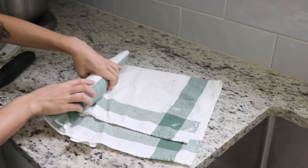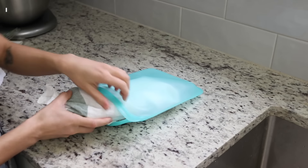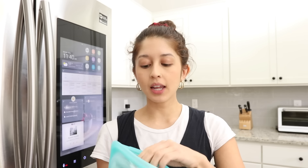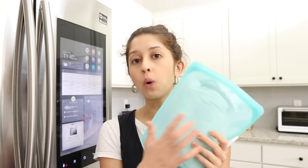I buy cucumbers often for smoothies, juices, and salads, but they would turn slimy and go bad so fast. I learned the best way is to wrap the cucumber in a towel — a paper towel is recommended, but I use a regular kitchen towel — and then place it in a reusable bag like a Stasher bag. Take them out as needed and they'll stay fresher longer. Note this is only for whole cucumbers; cut cucumbers are a different story.